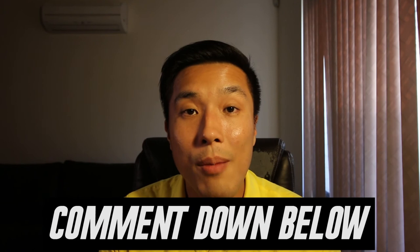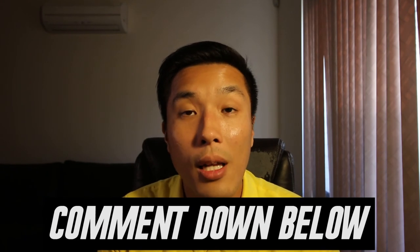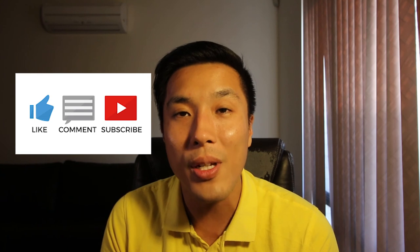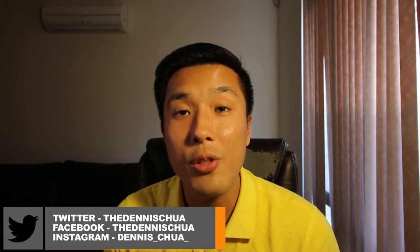Those are the tips I can share today to help you become a better drone pilot. I'm sure there are plenty more out there, so if I missed something feel free to comment down below — we'd love to hear from you. I hope you learned something and enjoyed this quick video. Remember to give it a like and subscribe to my channel for more videos. Also follow me on my other social media accounts — Twitter, Facebook, Instagram and more — for news, updates, and exclusive content. That's about it, this is Dennis, I'll see you in my next video, bye!